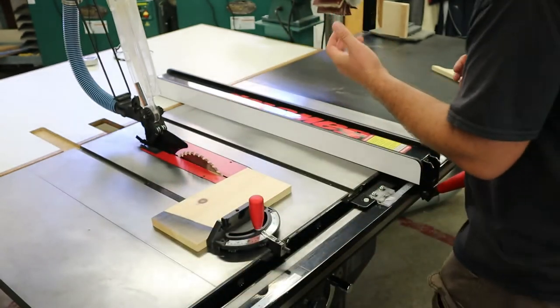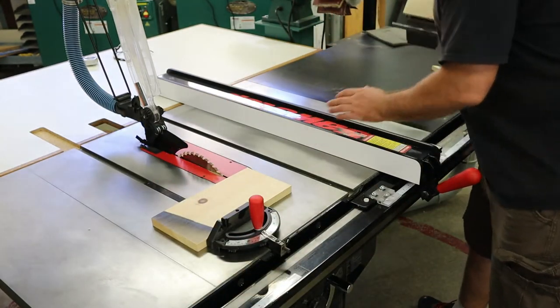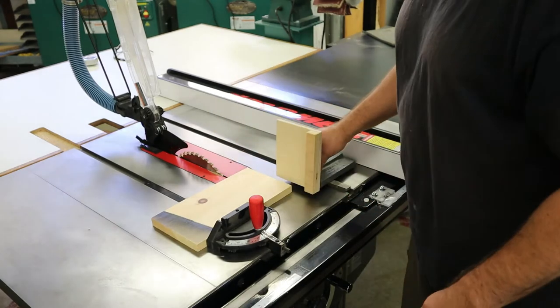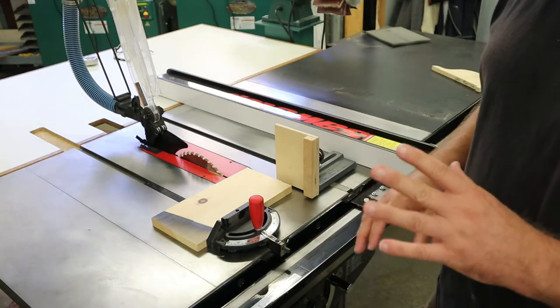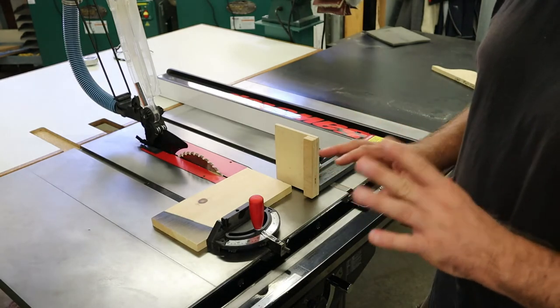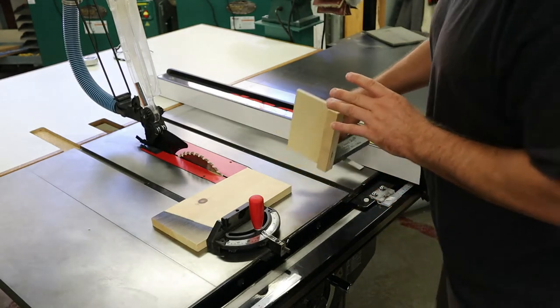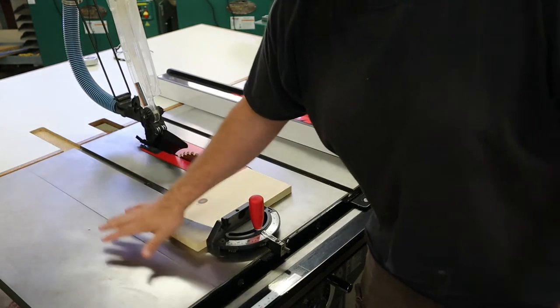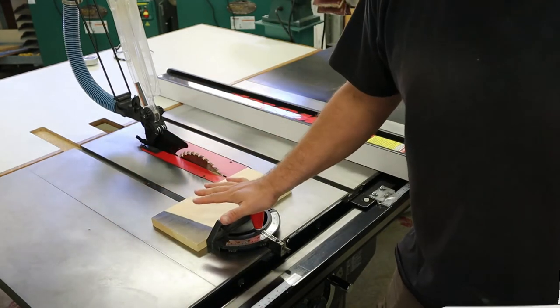Now there are a couple of other attachments that you can add to the table saw — here's one here, and there are a few other various ones. But for now we're just going to keep to the very simple three guides: the table, the fence, and the miter gauge.